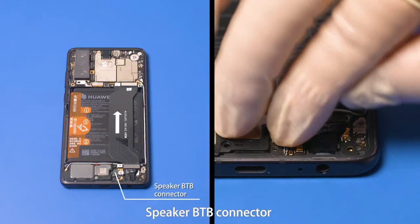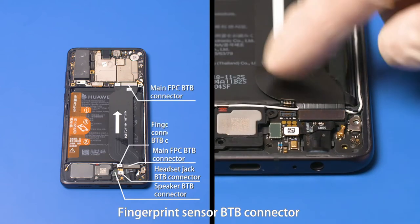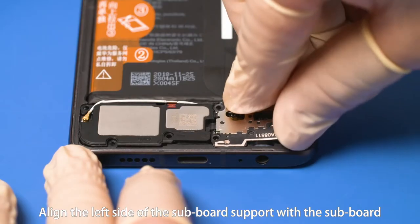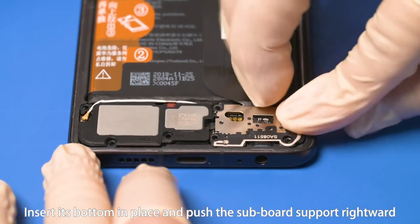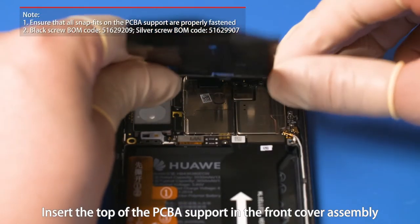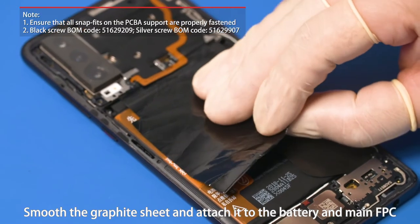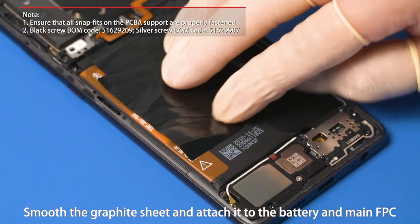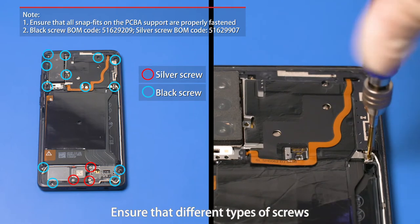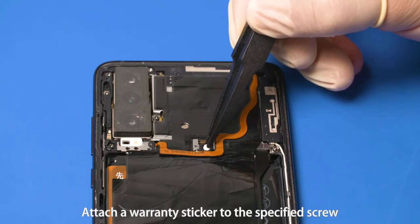Then fasten the speaker B2B connector, headset jack B2B connector, main FPC B2B connectors, fingerprint sensor B2B connector, and battery B2B connector. Align the left side of the subboard support with the subboard, insert its bottom in place and push the subboard support rightward. Insert the top of the PCBA support in the front cover assembly. Fasten the left, right and bottom snap fits. Smooth the graphite sheet and attach it to the battery and main FPC. Use the Phillips screwdriver to tighten the 16 screws, ensuring different types of screws are tightened on the correct positions. Attach a warranty sticker to the specified screw.